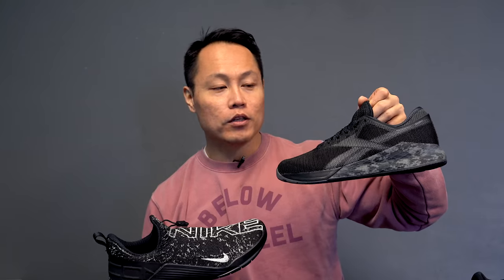If I were going for one-rep-max PRs or anything like that, I'd probably go with my Nano 9s — truth be told, just because they are a little bit more stable. But for everything else, Nike Metcon React.